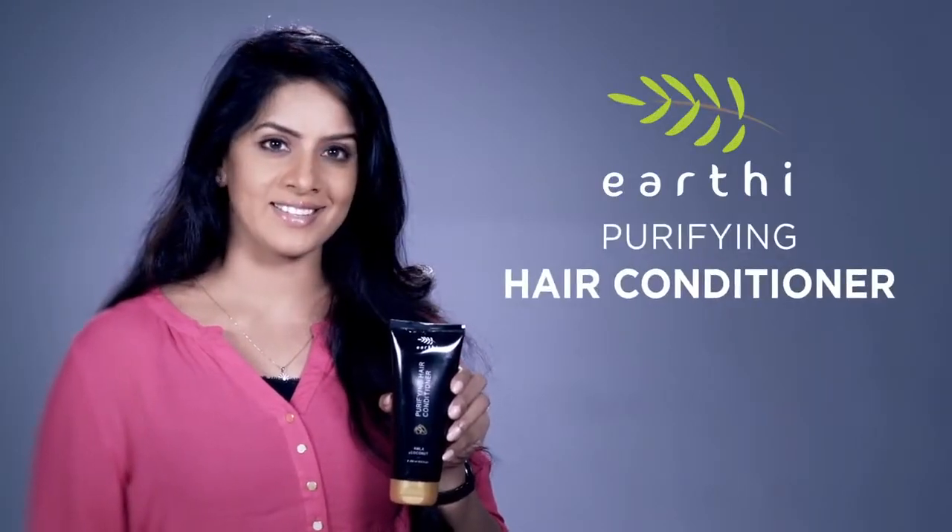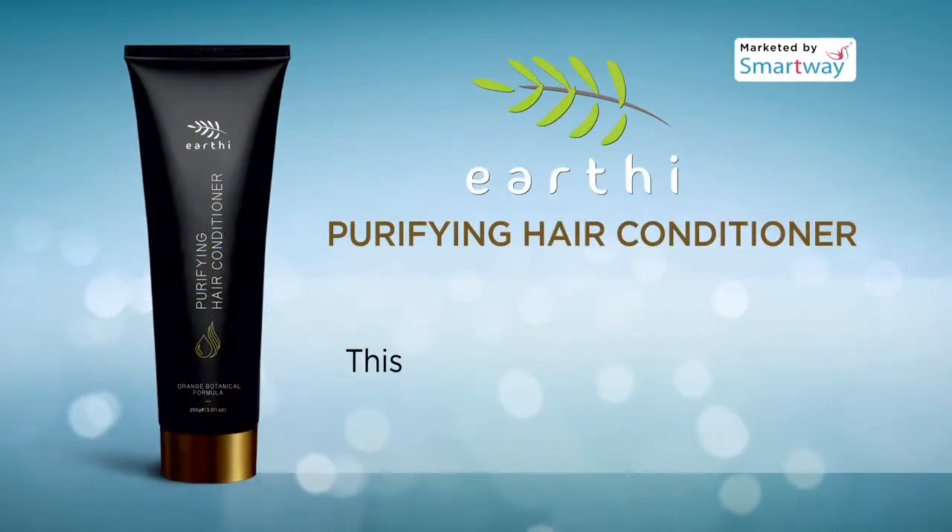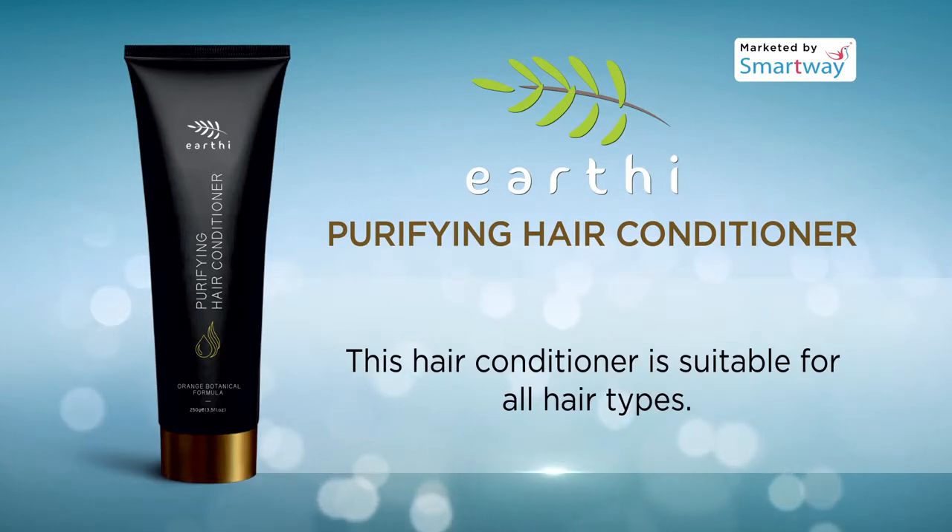Earthy Purifying Hair Conditioner nourishes hair to enhance luster. This hair conditioner is suitable for all hair types.